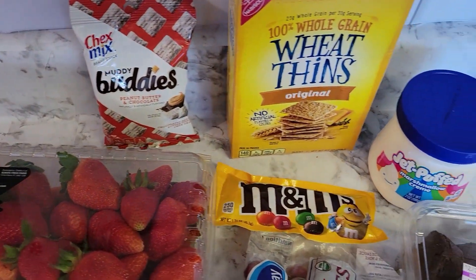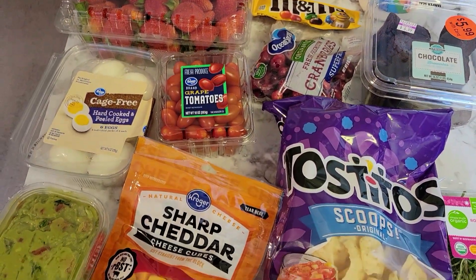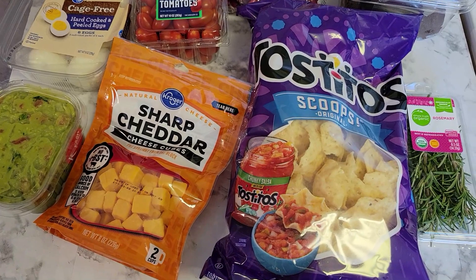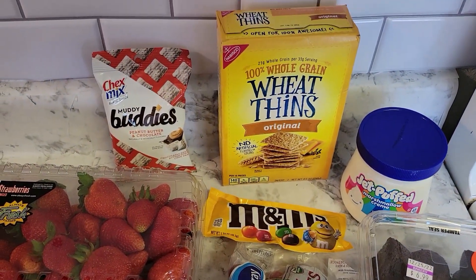These are all the ingredients that you need in order to make this nice festive Christmas charcuterie board: chips, cheese, guacamole, strawberries, something sweet, something savory.